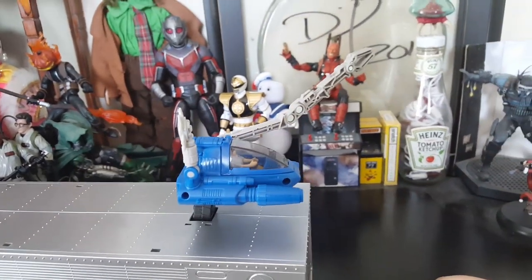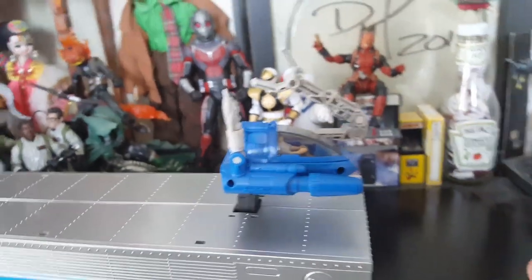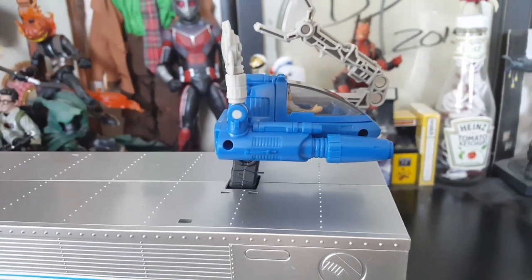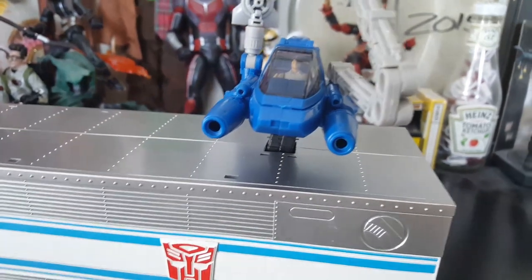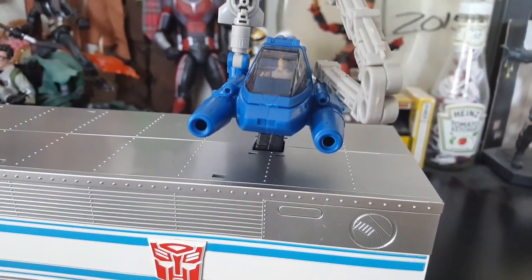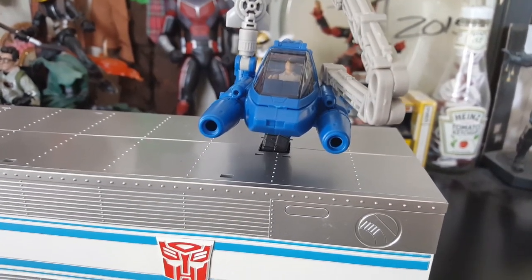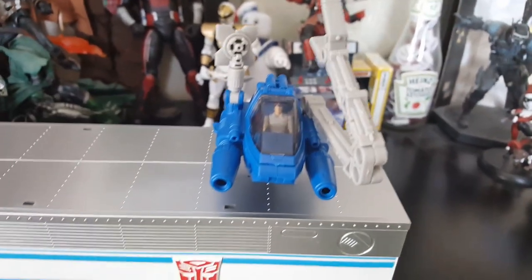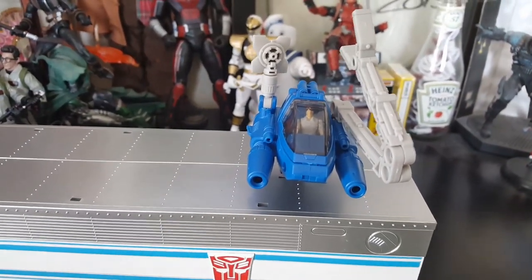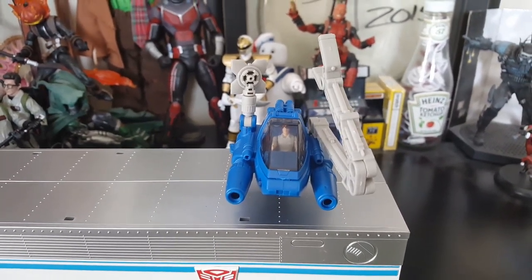Once everything's packed up, one cool thing is you pop down some little tabs and it gives enough room to get the arm out. So it gets full rotation — it can be being pulled by Optimus and still be able to use the arm and assist with whatever needs to be done. I find that really really cool. Hasbro just knocked it out of the park. This is my first Masterpiece Transformer and I can definitely see why people invest in them — the dollar value backs the product up. It's worth the money, and it's a very solid figure.